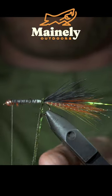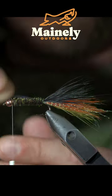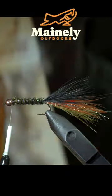Next, secure a piece of flashabou to the back of the fly, followed by some peacock hurl. Bring your thread to the head of the fly and begin palming your peacock hurl forward until you reach the bead, then snip the excess free. Counter wrap the peacock with your flashabou and snip it free.